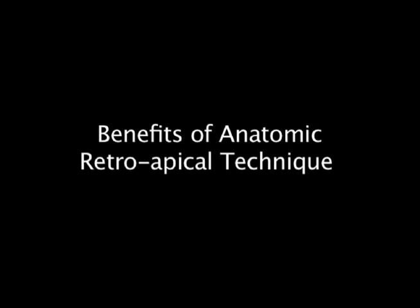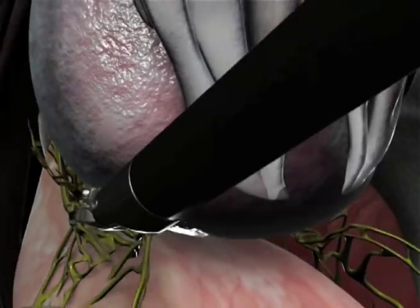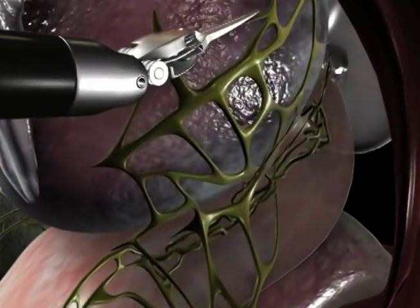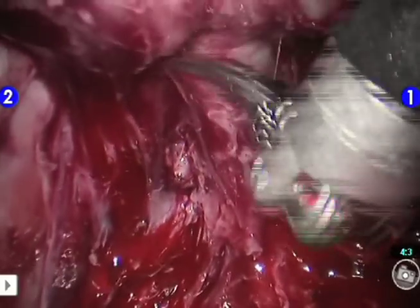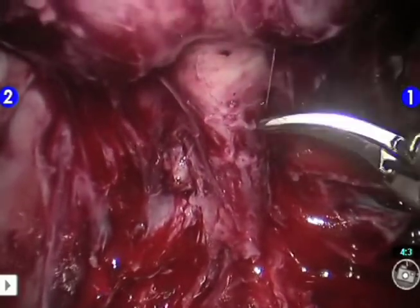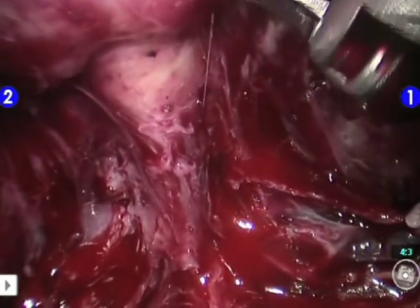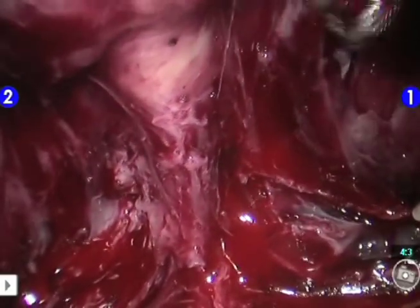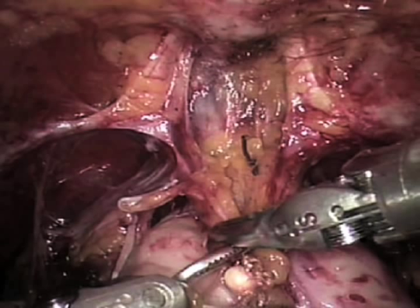Potential benefits of the anatomic retroapical technique: Neurovascular bundles are released out of harm's way before apical dissection, resulting in better sexual function outcomes. The identification of the prostate-urethral junction becomes very easy and precise. This approach allows us to gently push the posterior apical beak away from the sphincter, thus gaining a few extra millimeters of length. Therefore, we are able to preserve maximal length of the urethra. Several other key structures critical to urinary continence are also preserved, including the pubo-prostatic ligaments and arcus tendinius, resulting in better continence outcomes.